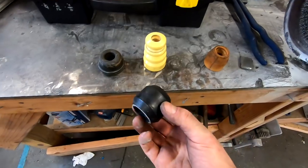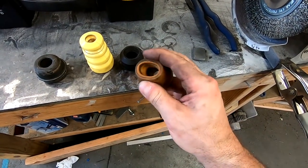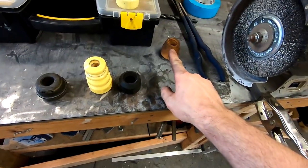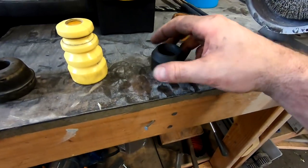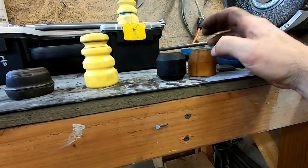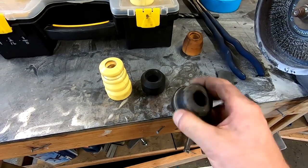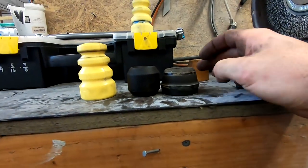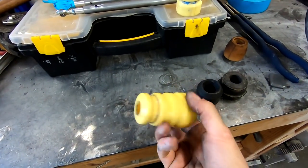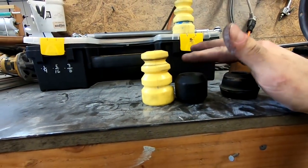We just took these off — these were what I put on for the first event. These foam ones are very soft; these are what was on the car when it was in American Iron trim, and I knew they wouldn't work. I put these on but they're a little bit shorter, so the car was probably compressing too much — that was some of the cause of the splitter dragging. I had these rubber ones laying around which are pretty stiff, but again they're a little bit shorter.